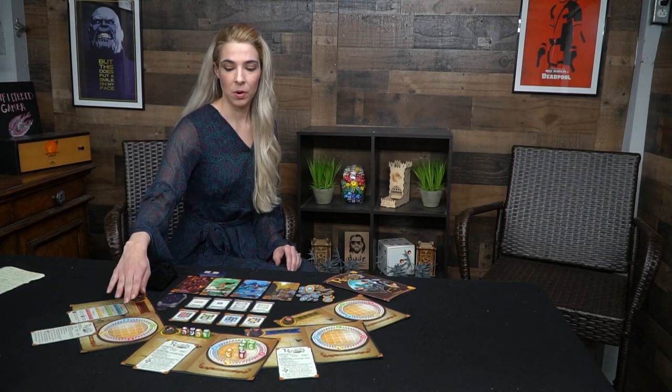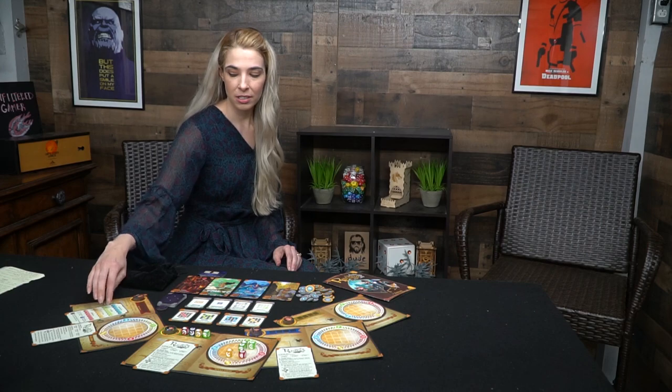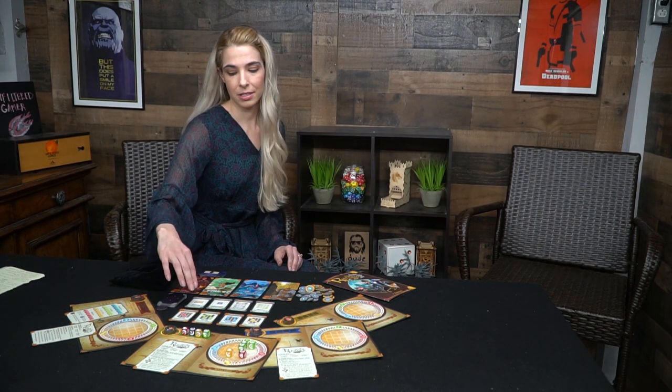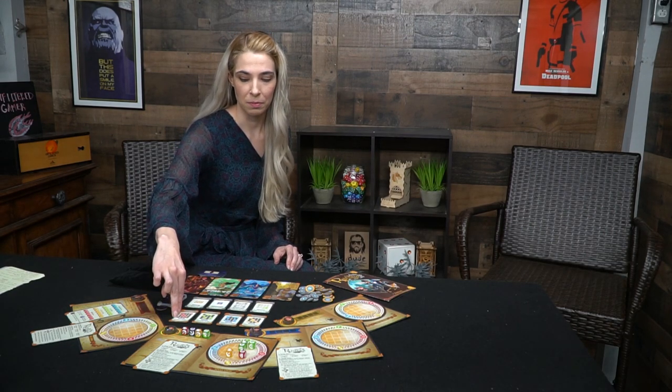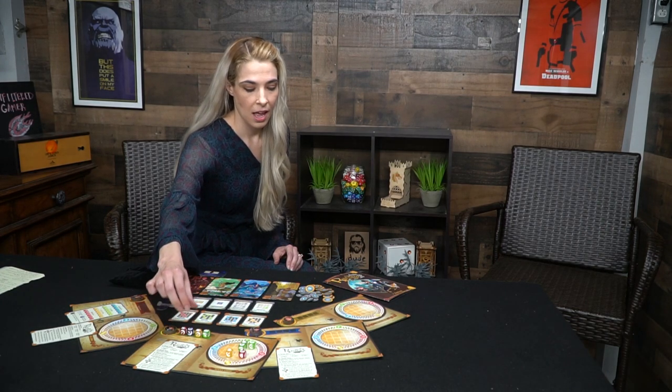In Runica you are a student at the academy learning how to cast runic spells. With Runica the game you get your spell board, your player reference cards, player tokens, the spell master cards, runes that you're going to be trying to get, masteries which are worth even more, 80 colored dice, and some tokens for prestige, as well as the rulebook and a comic guide tutorial on how to play.